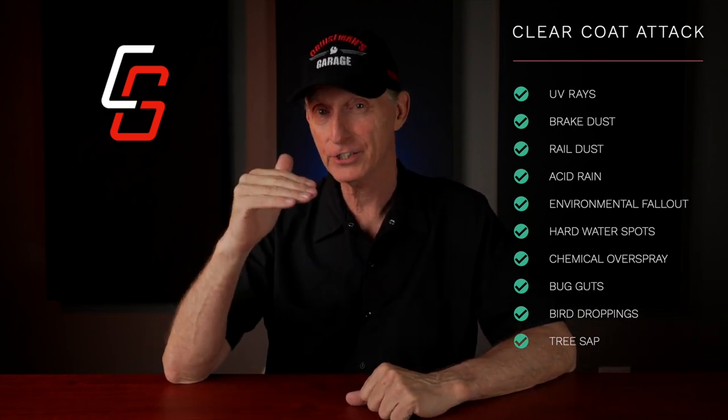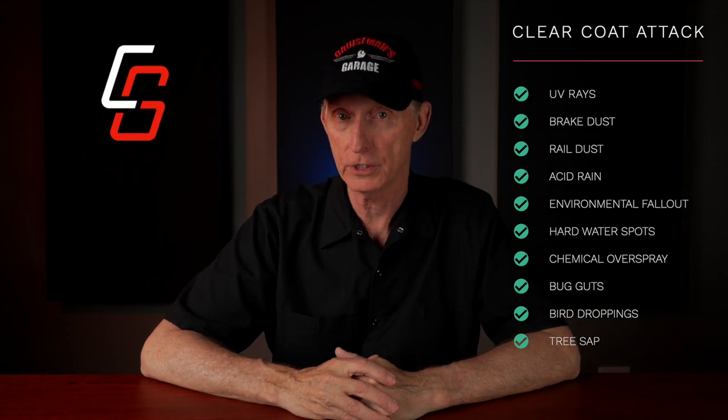If left unprotected, the clear coat can and will deteriorate over time and provide less protection for the base coat. The environment is constantly attacking your vehicle's clear coat: UV rays, brake dust, rail dust, environmental fallout, hard water, chemical overspray, bug guts, bird droppings. In fact, bug guts and bird droppings can be acidic and actually etch through that clear coat and do some real damage. The paint job on your motorcycle or car or truck is constantly under attack from these conditions.